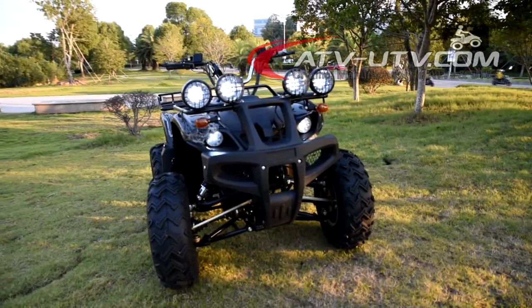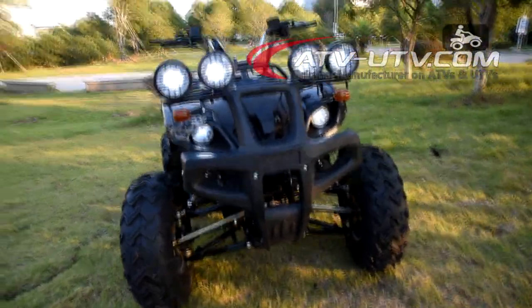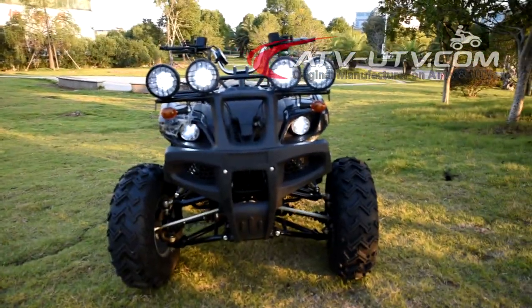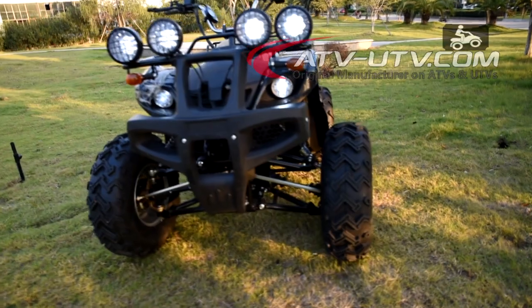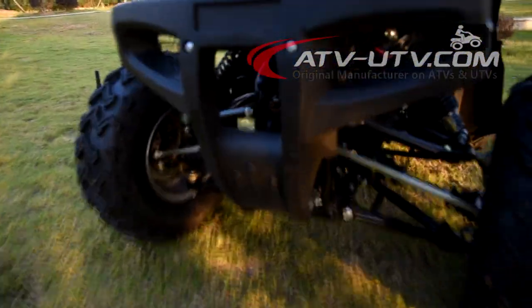Let's have a look at the controls on the electric ATV. The four headlights are optional on the electric ATV, and you can also choose a front ring. You can choose the front winch here.